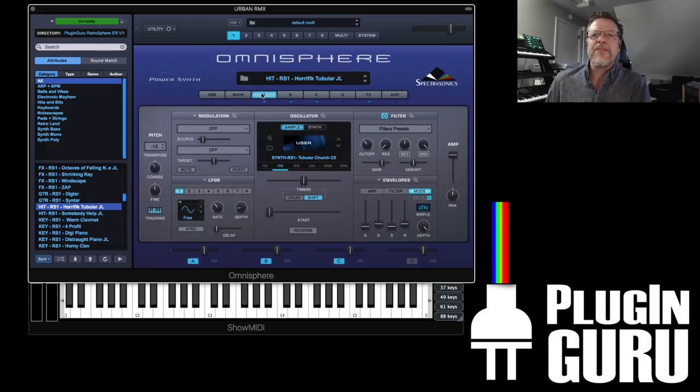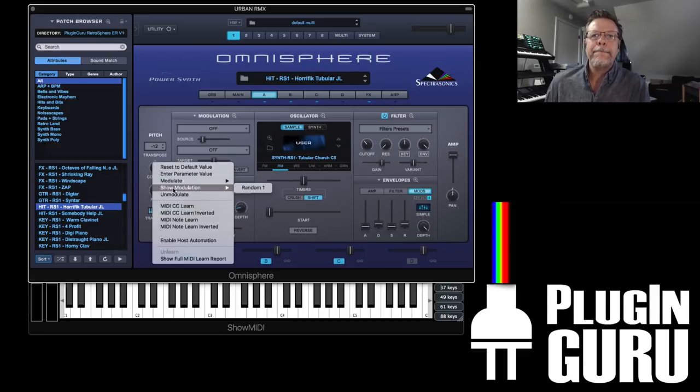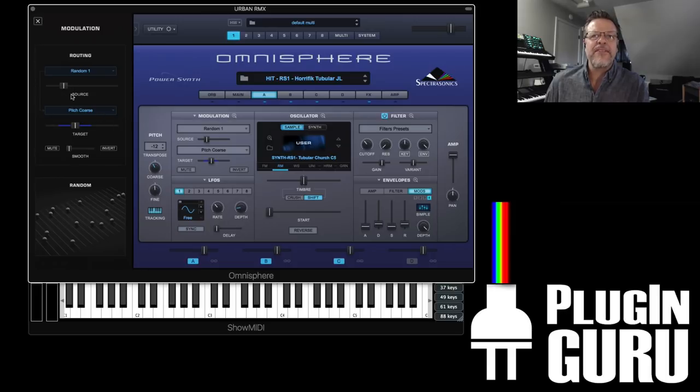Horrific Tubular — this is really fun. This is using random on, as you can see, to a fairly decent strength on one of the samples in a three-layer sound. So each time I play the same note there's this tubular sound. Hold down Command and click — it's going all over the place. And that's a synthy tubular sound. You can put that in the mix and you don't know what you'll get — it's kind of fun.